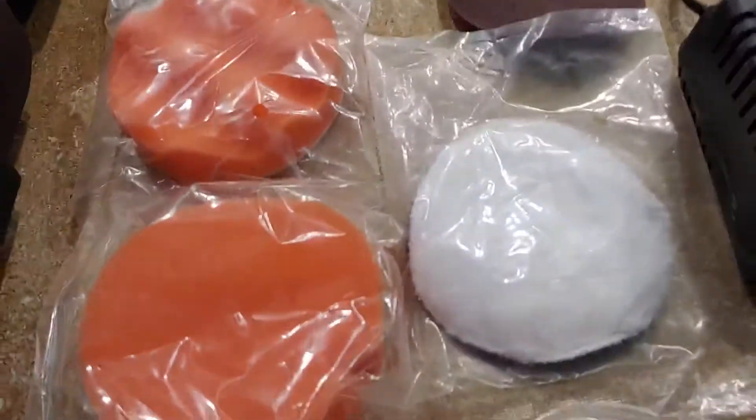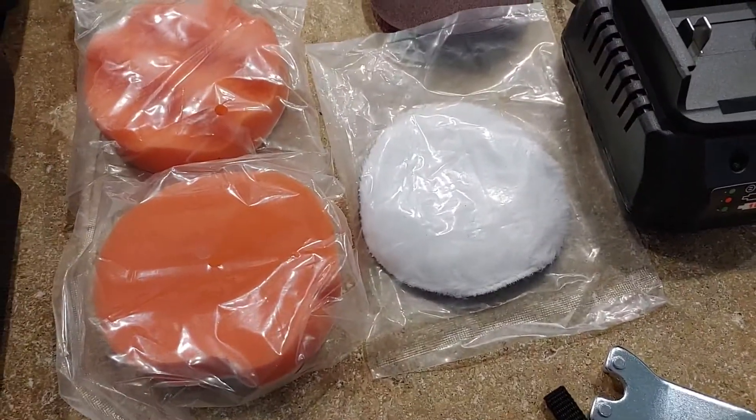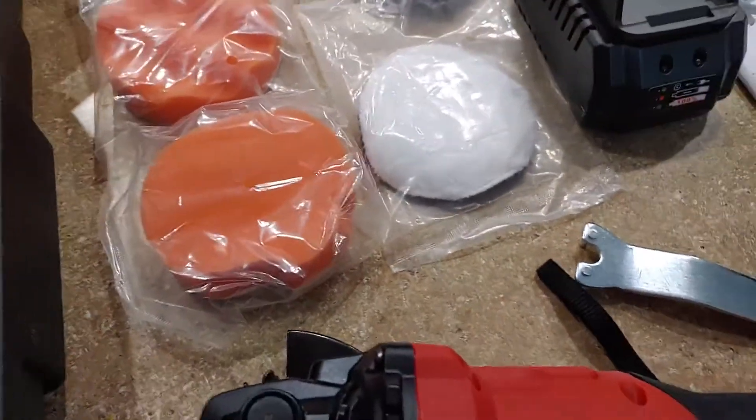I got this for a polisher. I like using these little polish pads. These are pretty nice because they get into a lot of tighter spots than your big ones do, and they work just like your big ones. It's Corvus.